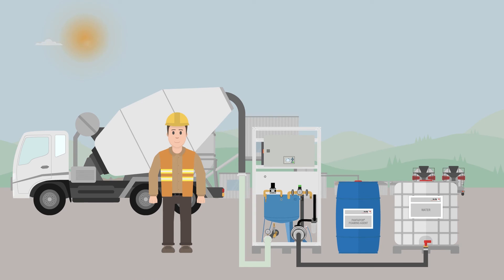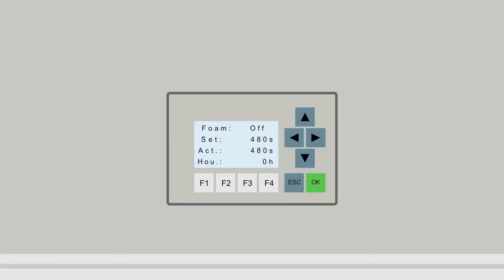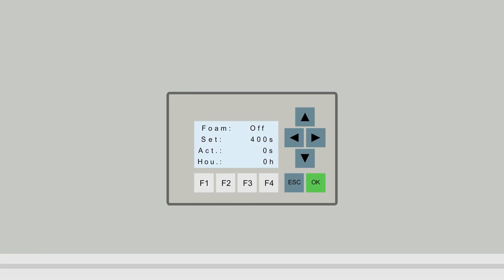Olli has completed the first mixing process. Now he wants to produce additional batches. To repeat dosing he has to reset the timer by pressing the F2 button. Once the timer has been reset, the dosing process can be started again by pressing the F1 button. In the event of a change in the dosing quantity, Olli would have to change the dosing time using the F3 or F4 buttons, then restart the SUMO using the F1 button.